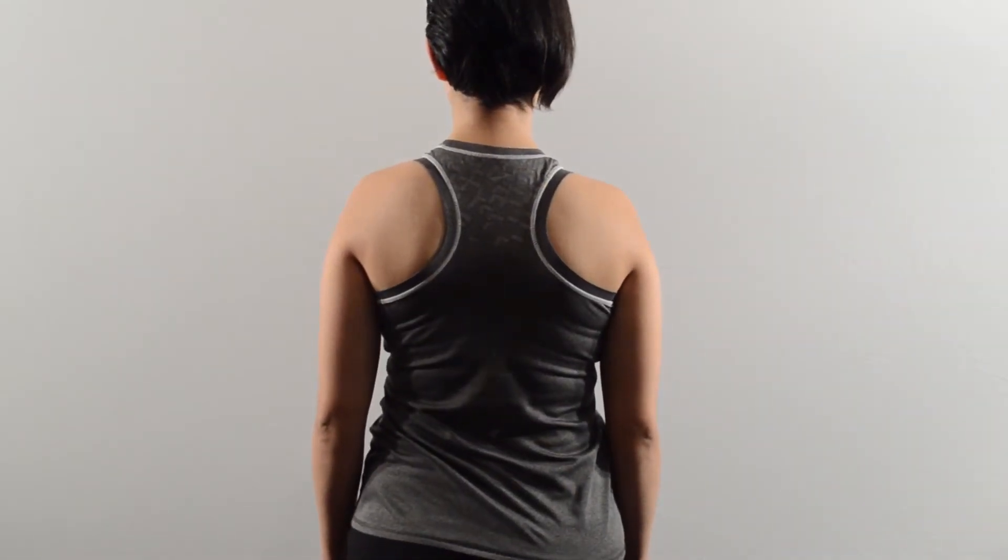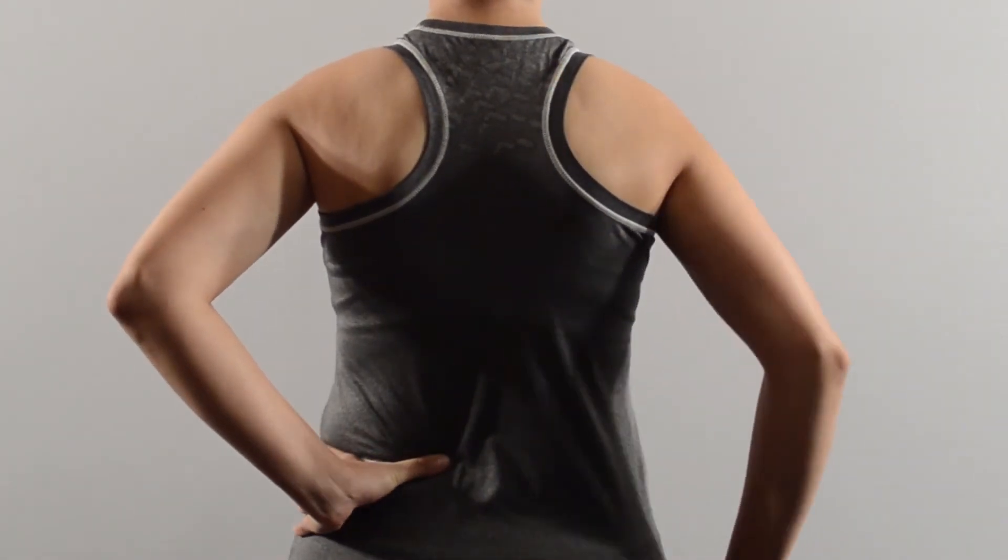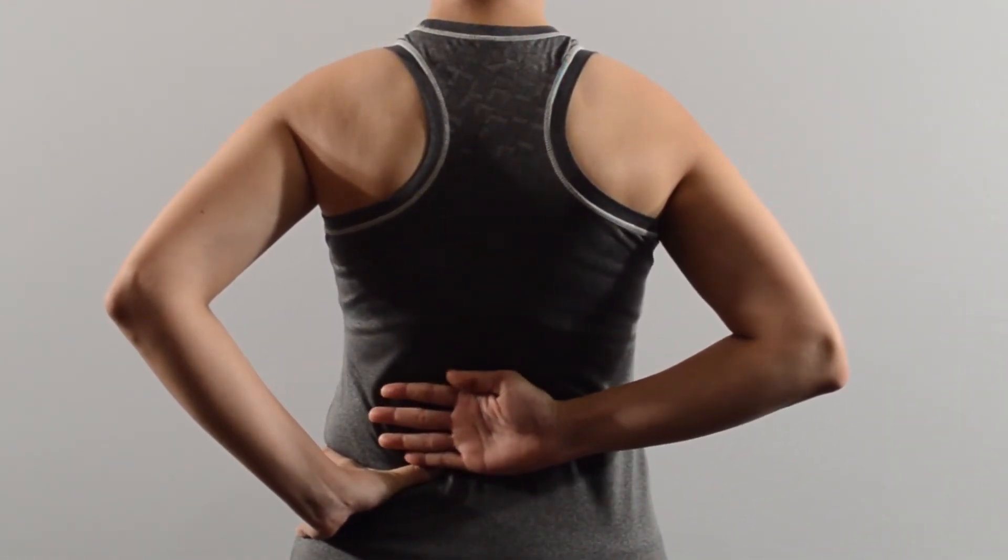It has two trigger points. The first trigger point is present about five finger widths from the hip bone, about two fingers away from the spine.